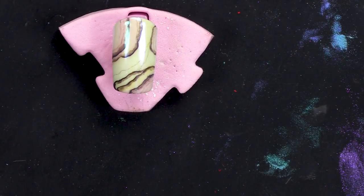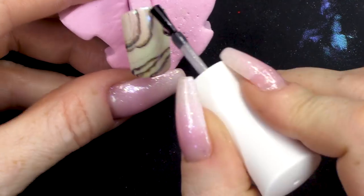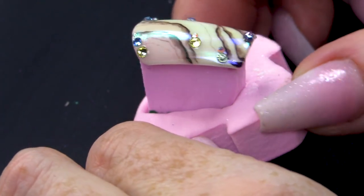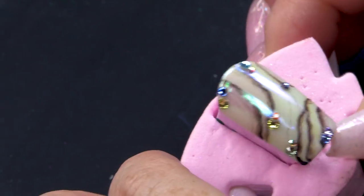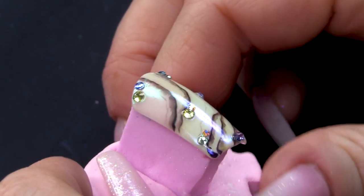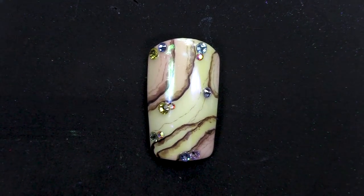What we're going to do now is seal it again, but I'm going to put some bling on — because what would a nail be without a bit of bling? You can see as we move the nail, it catches the light and it shimmers and shines like mother of pearl, with all those different shades in there. You've got green tones, pink, blue, green and a bit of purple, plus a bit of bling to match. I hope you've enjoyed this video — we're all about shells at the minute.